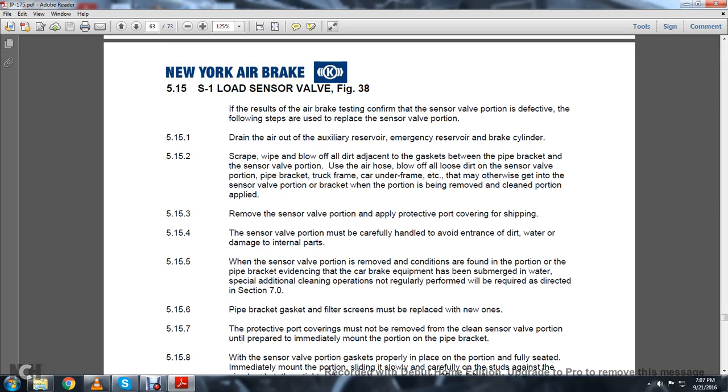5.15.1: The S1 Load Sensor Valve, Figure 38. If the air brake test confirms the sensor valve portion is defective, the following steps are used to replace it. 5.15.1: Drain the air out of the auxiliary reserve and emergency reserve in the brake cylinder. 5.15.2: Scrape, wipe, and blow off the dirt adjacent to the gasket between the pipe bracket and the sensor valve portion. Use the air hose to blow off all loose dirt from the sensor valve portion, pipe bracket, truck frames, car underframe, etc., that may otherwise get into the sensor valve portion when the portion is being removed or cleaned. 5.15.3: Remove the sensor valve portion and apply the protective port covering for shipment.